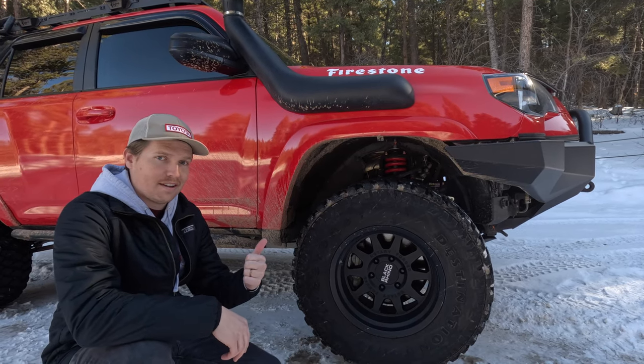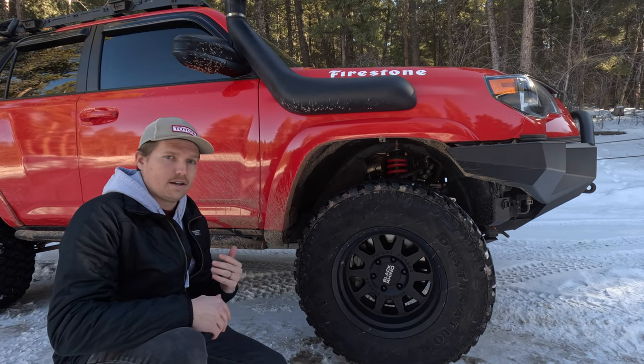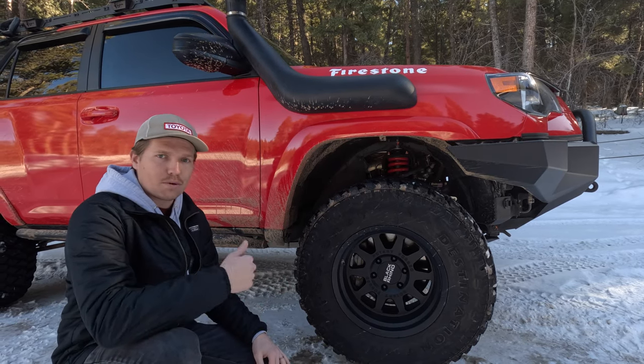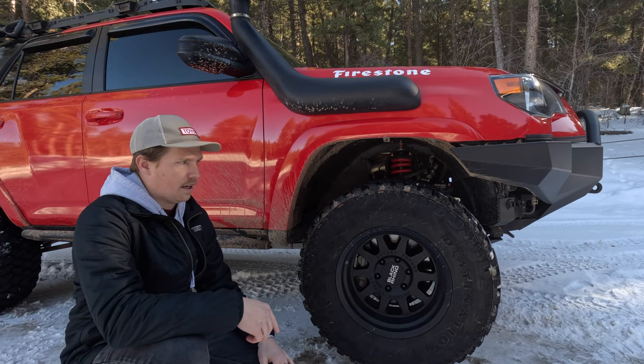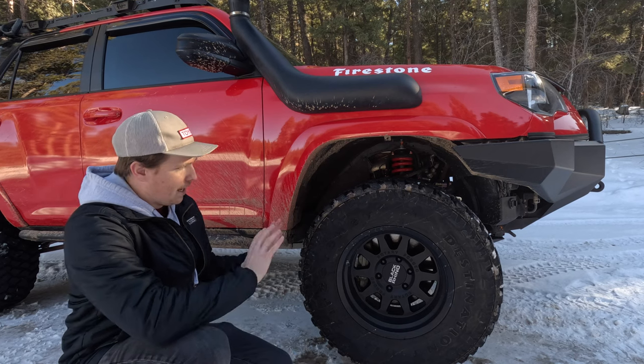I also want to mention we did re-gear this truck. We're running 4.88s all the way around, and that's really helped with the weight — especially when we're pulling trailers. That's been a really big difference for us. That kind of covers the front.